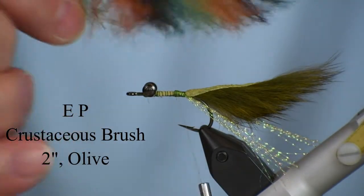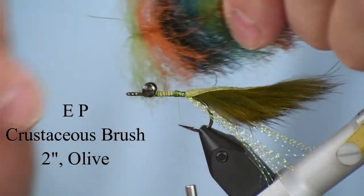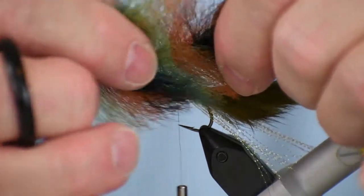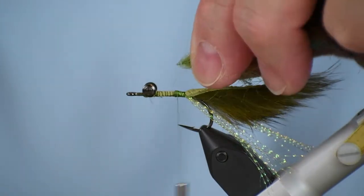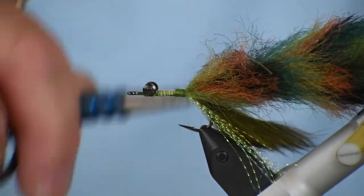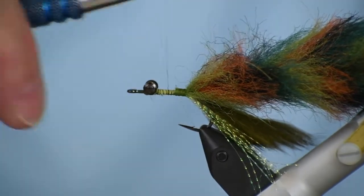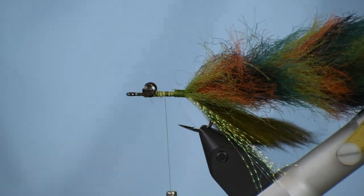The body on this fly is an Enrico Puglisi EP Crustaceous Brush — this is a two-inch across brush, and this color is considered olive: it's got olive, some rusty orange, black, and green, giving it a really variegated color so it's not just bland in the water. I'm going to tie that down right there at the back. You'll notice the end of the wire — while I'm wrapping my thread I want to avoid that, because when you hit that stainless steel wire end with your thread, most times it's going to cut it; the end is super sharp after being cut with wire cutters.